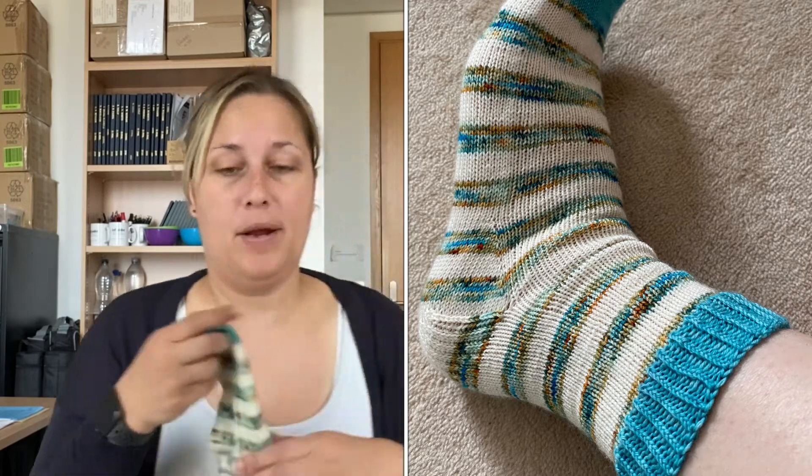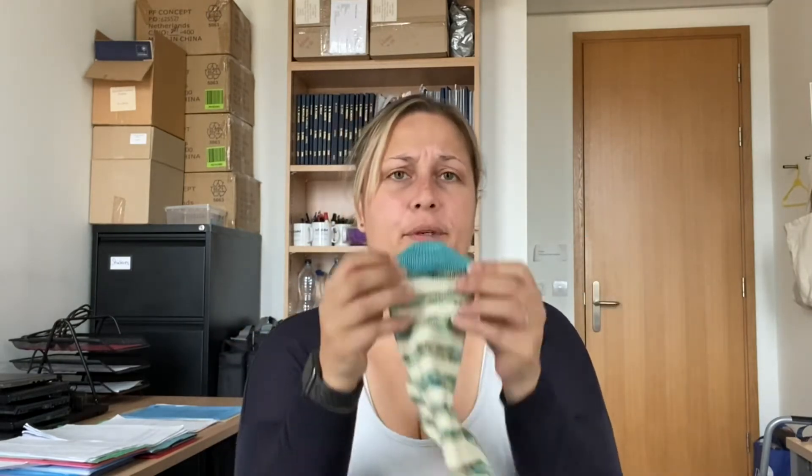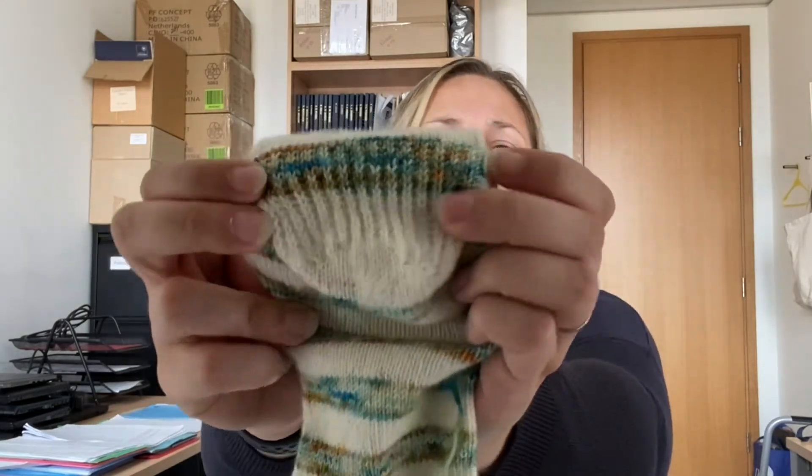I went back to the toe-up recipe on Louise Tilbrook's website — on her Payhip store. I've done it magic loop, toe up, wedge toe, 62 rows for the foot, then a mock heel flap and gusset — so you increase up to the heel turn and then decrease. I did a slip stitch heel: slip one, knit one all the way across, then purl all the stitches on the way back, which creates the slip stitch. I much prefer a reinforced heel.